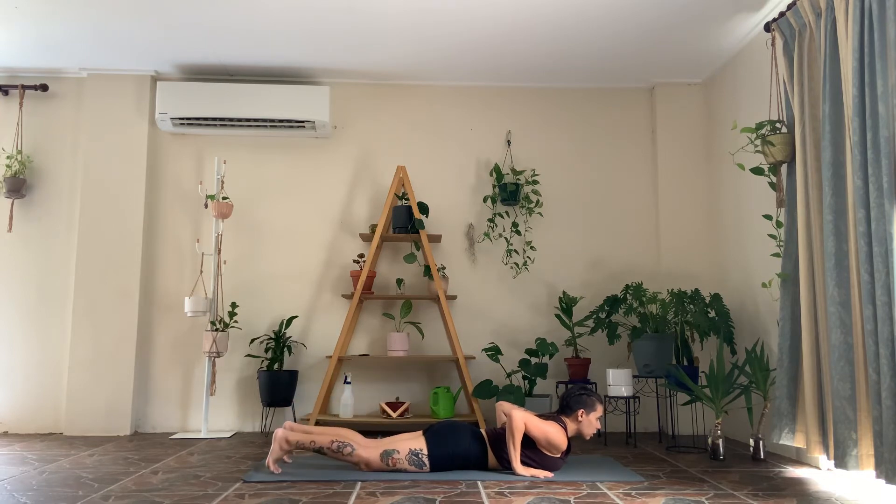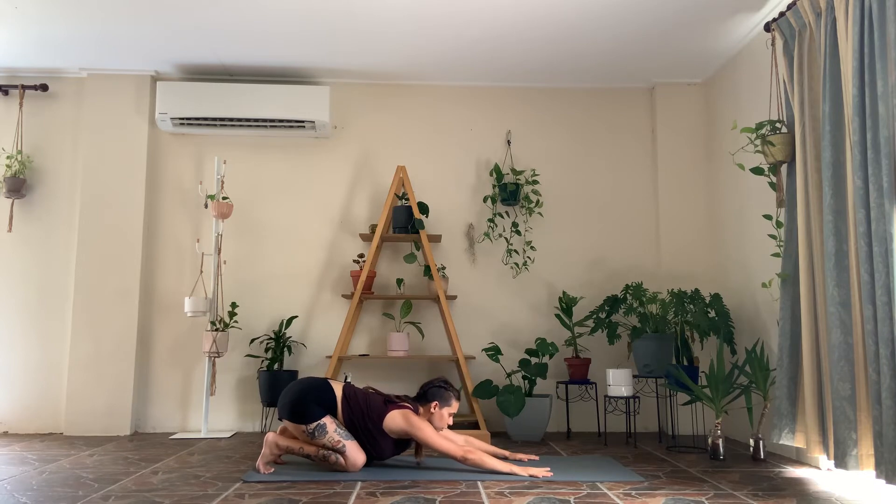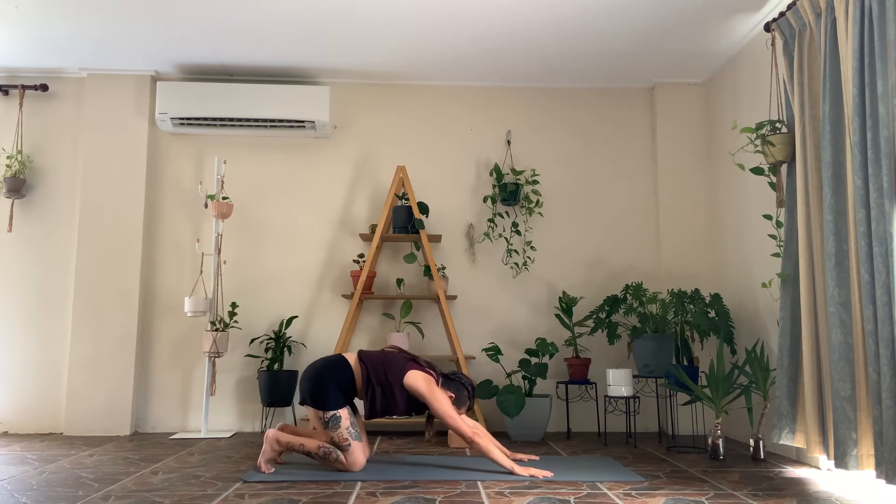Then nice and slow, release. Tuck your toes and do that transition into our child's pose, but with the chest lifted — pull the hips up, keep your eye gaze up. When you arrive, round forward and come all the way back down onto the belly.